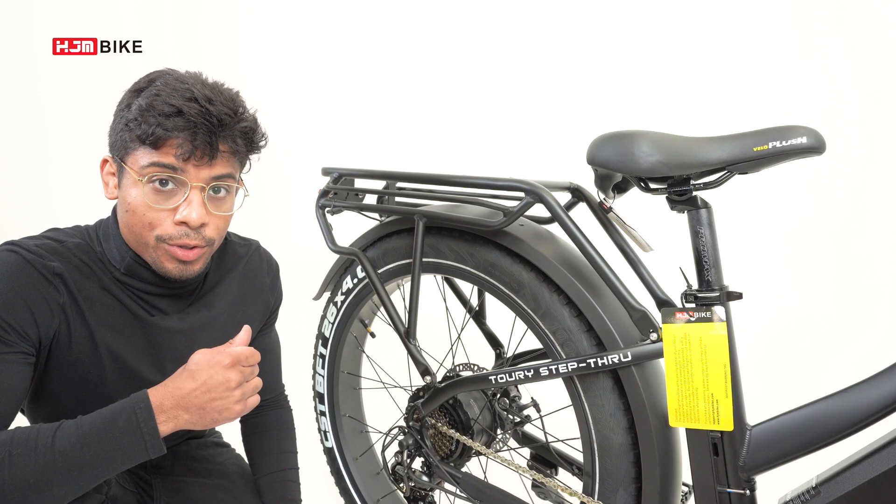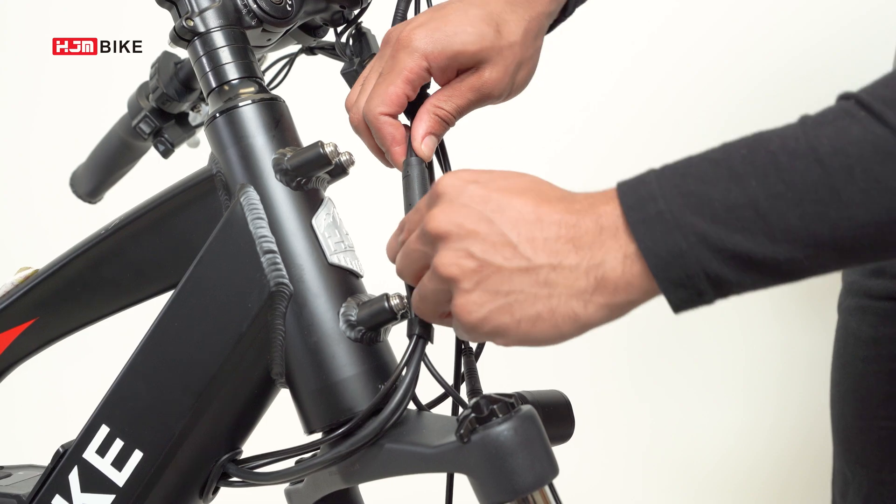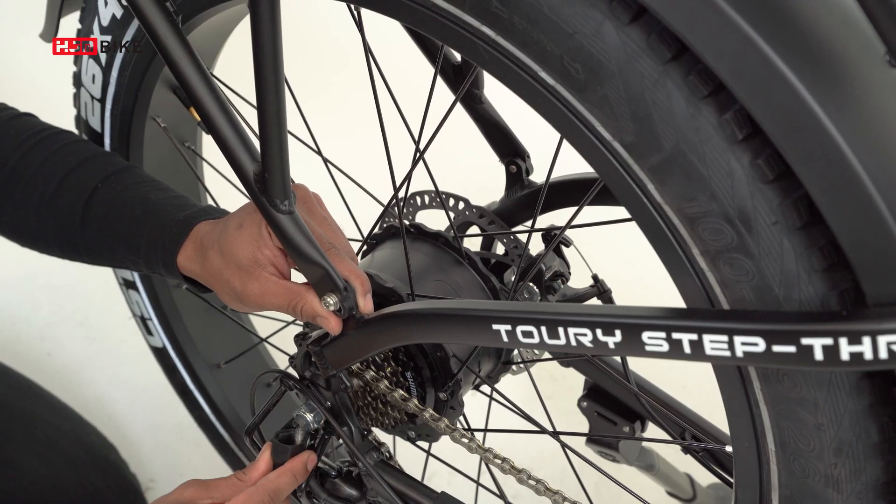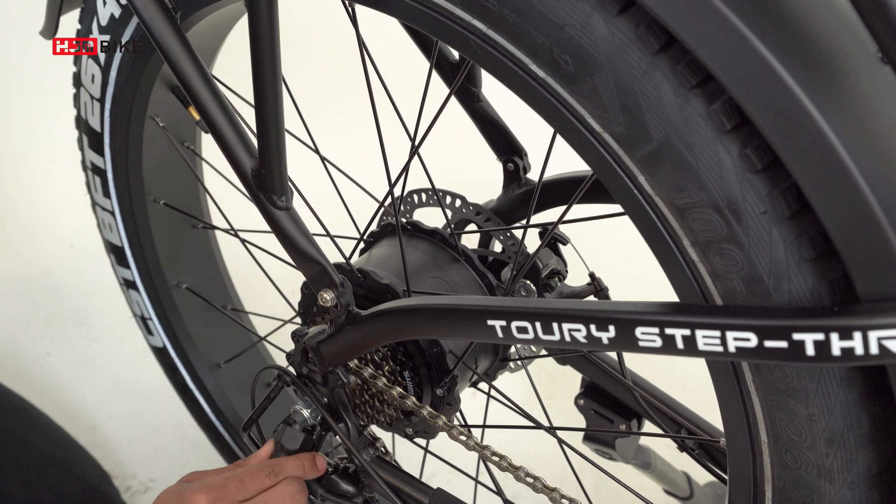If you find the motor making a weird noise, double check to make sure all the components and cables are tight and fastened. If you're still hearing a weird noise, consult your local bike mechanic.